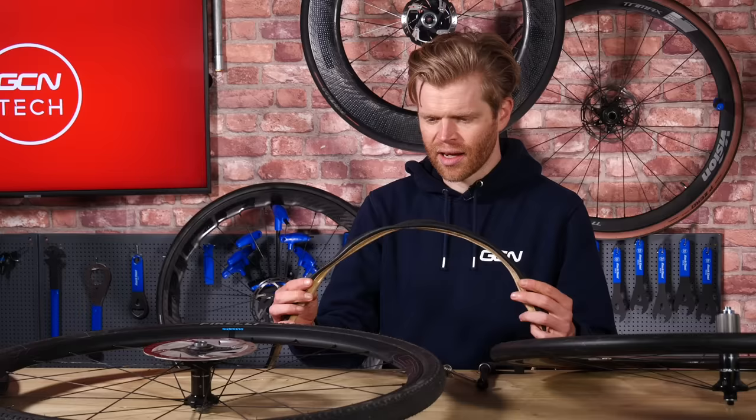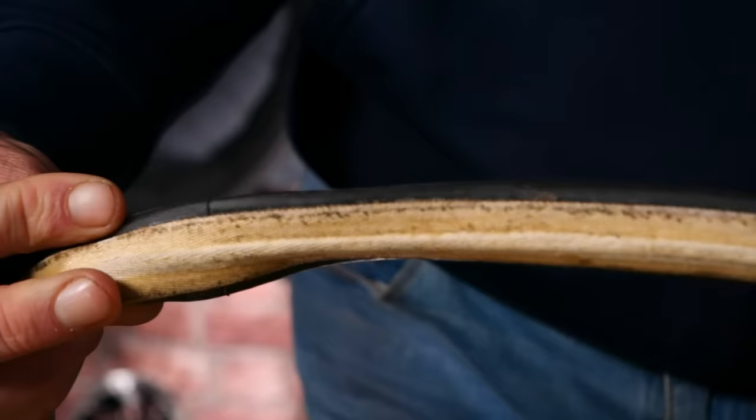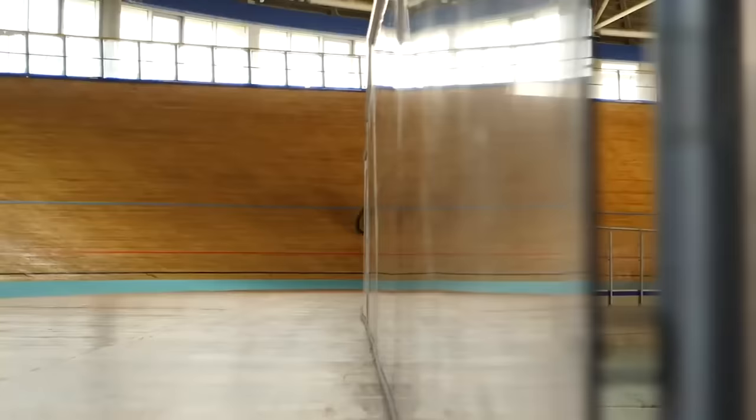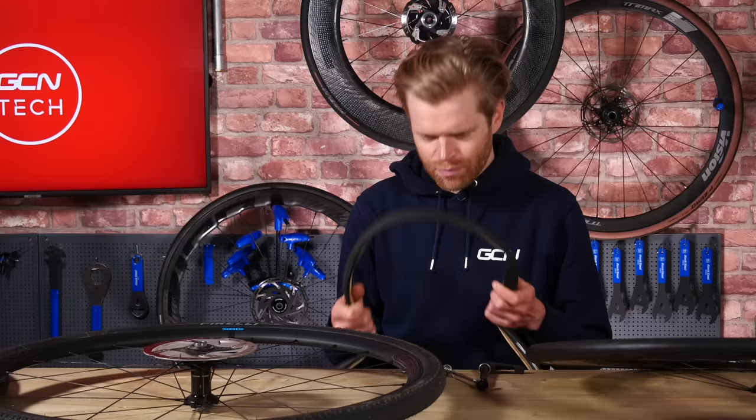The next thing you need to be aware of is the type of tires you need for your wheels. There are three types, starting with the oldest kind: tubulars. In the olden days, pretty much all road bike tires were tubulars. It's a tire with an inner tube sewn inside the carcass on the underside, and then this gets glued onto the wheel rim. They're lighter than the other tire systems, but they are a bit slower rolling. They're still used today in specialist applications such as track cycling, hill climb racing, and by some pros in the Tour de France. However, tubulars are being replaced by the other two types of tires: clinchers and tubeless.